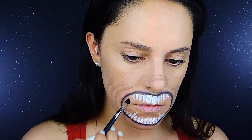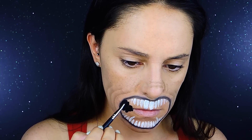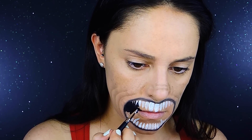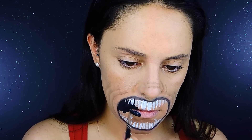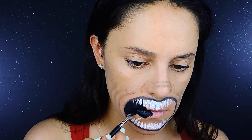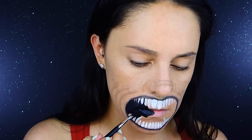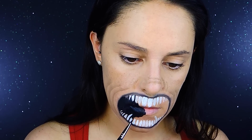Now I'm going to move to the black aqua color and fill in the entire area. Because I used aqua color for the teeth they've dried out, so I can add color between them without smudging. I'm going to create a kind of outline around the teeth to create more intensity and definition, and also cover my skin and carve the rest of the mouth with black.